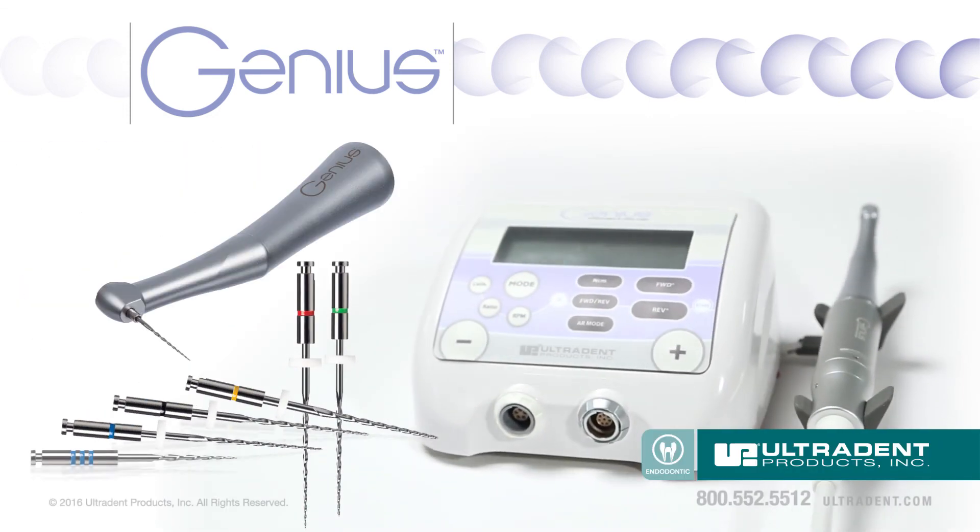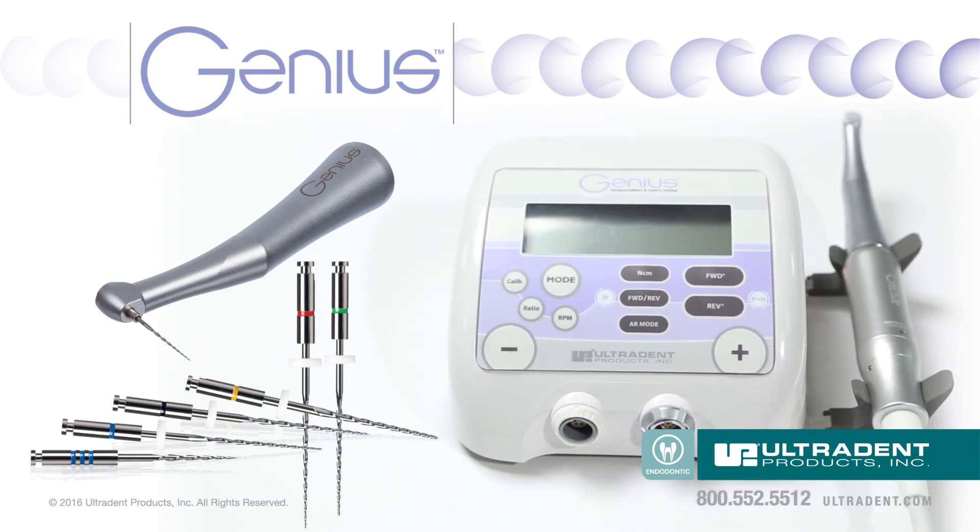For more information on the Genius Endodontic System, please contact your UltraDent sales representative.